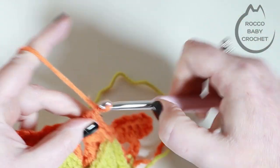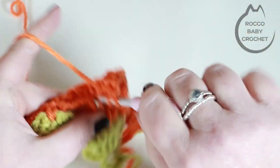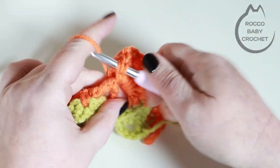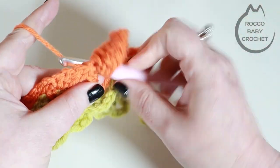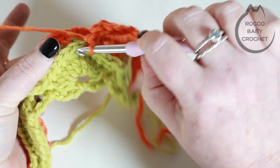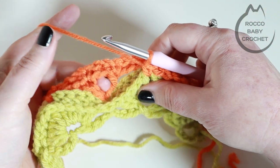After placing the five trebles, skip across and drop back down to the chain one space that we created when we made our shells in the earlier row, and place a double crochet into that chain one space. Next, skip across to the chain two space between the two treble crochets and place a shell there — five treble crochets, chain one, and then five more treble crochets all into that same space.